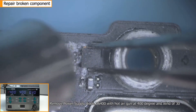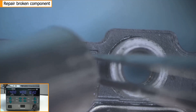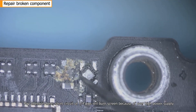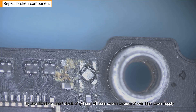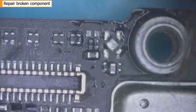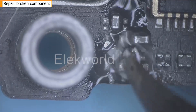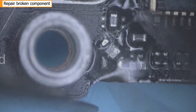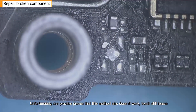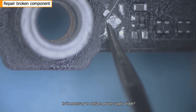Remove power supply diode G6400 with a hot air gun at 400 degrees and wind speed of 30. Pay attention: a short circuit of a quarter of the pins will burn the screen due to overly high power supply. Our testing proves that a one-third pin short circuit method also doesn't work — touch still freezes. Is it necessary to replace the power supply diode?